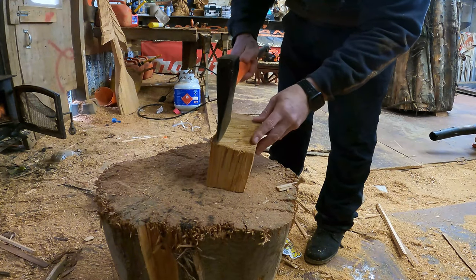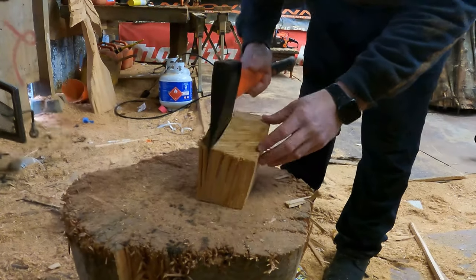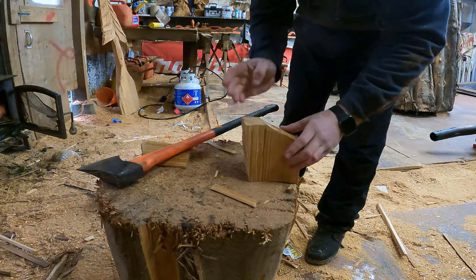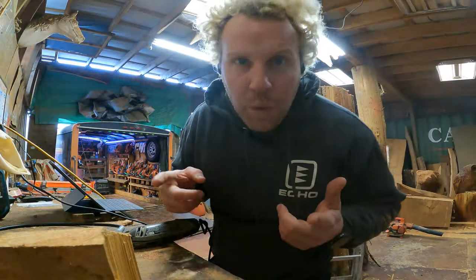I'm going to cut it with the grain and thin this down — just set a line and hope I get it right. Actually, maybe I'll leave this little chunk here and make him turning, like he's looking. Yeah, that's cool. So I'm going to screw this down. Let's talk tools.